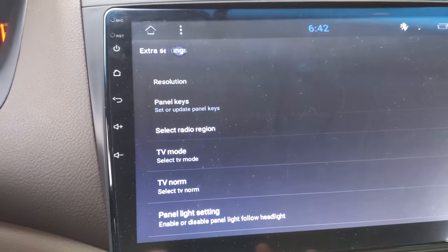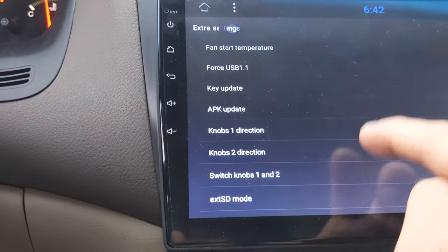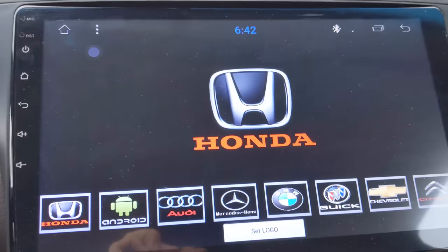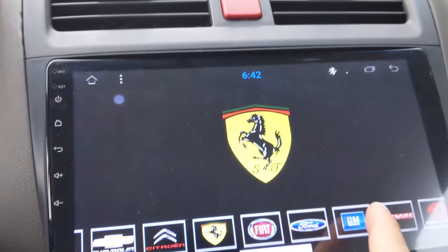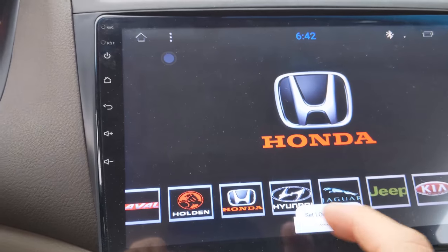It'll tell you to enter a password, which is 123456. And now this right here is where you could change the color of these lights. You could also set a logo right at the very bottom. I have mine set to Honda, obviously, but you could put it as anything you want — you could set it so when you turn it on it shows this or whatever you want. You just click on the logo, click on Set Logo, and that should be it.